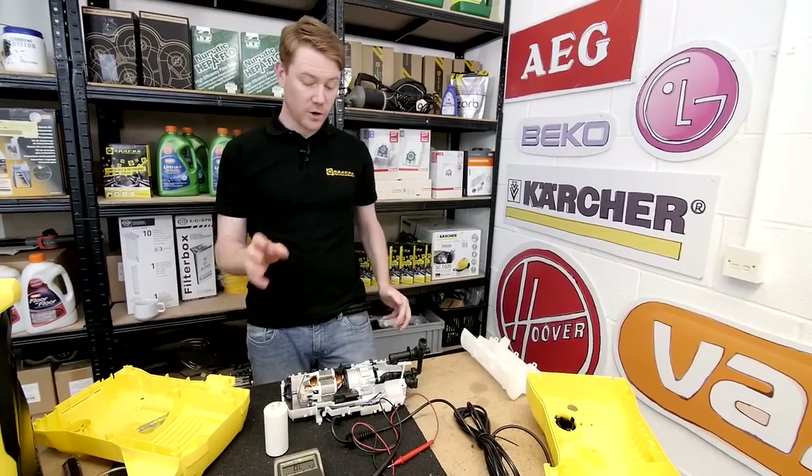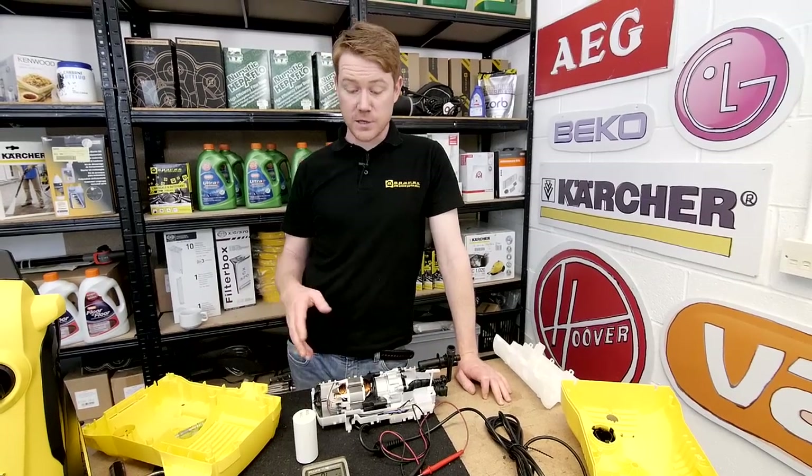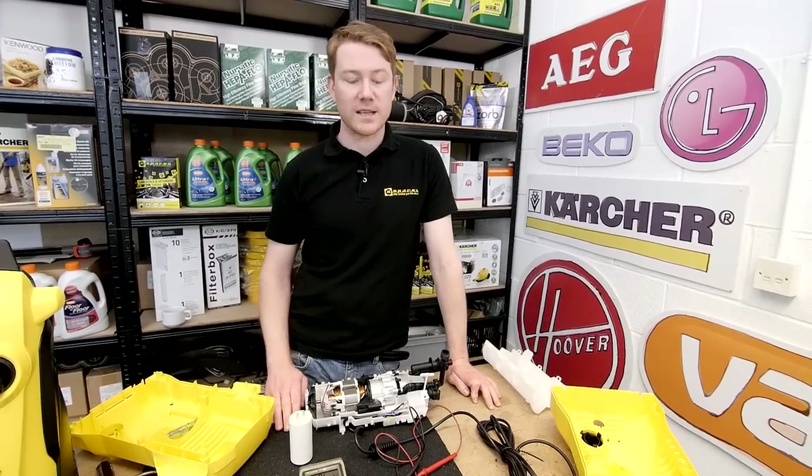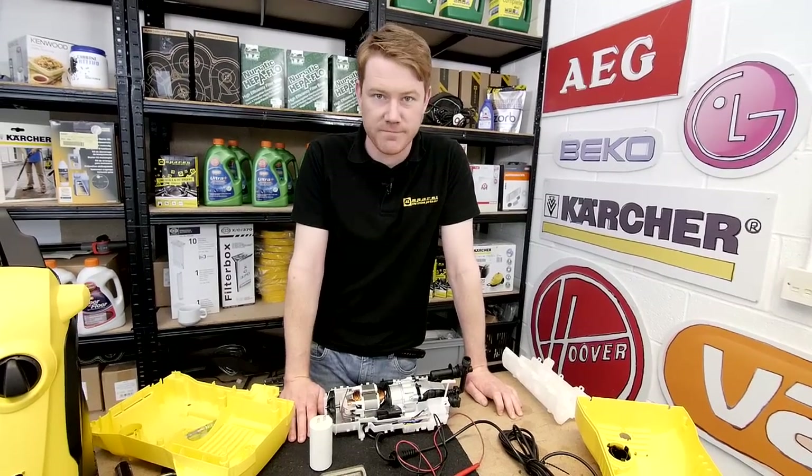So there we have it — diagnosing common electrical problems on a pressure washer. Spares and accessories for pressure washers as well as all other household appliances can be found on the eSpares website. Thanks for watching.